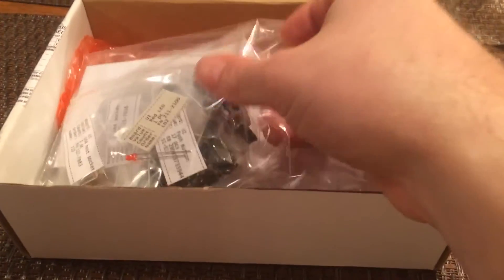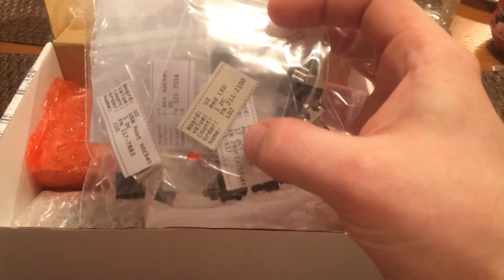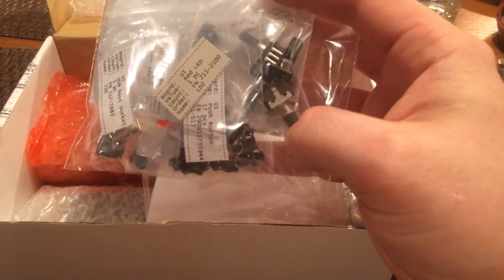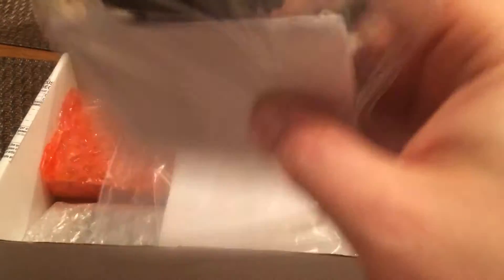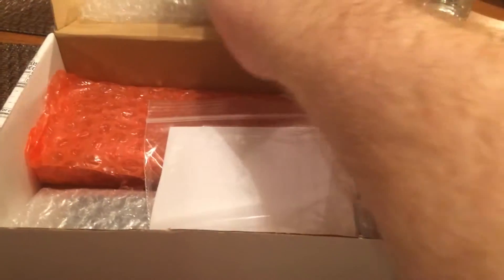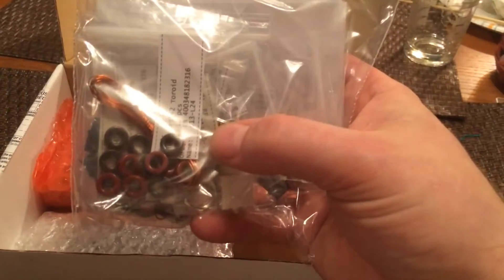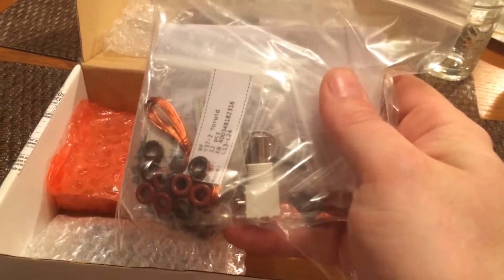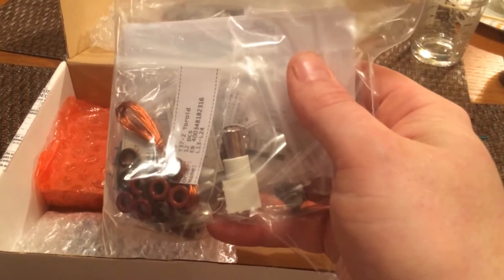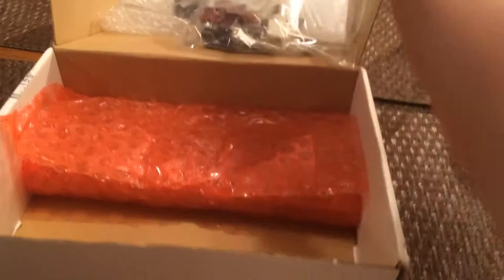There's plenty of packing — he did a real good job there. You have different bags for the different components. These are all the components for the UI board, nicely labeled, which I didn't expect — that was a nice touch. These are all the through-hole components for the UI board, organized and labeled. And these are all the components for the RF board, again labeled. There's a little packing slip in there showing what should have come and tick marks showing he checked it. And here we have the LCD display, came wrapped in its own little place.